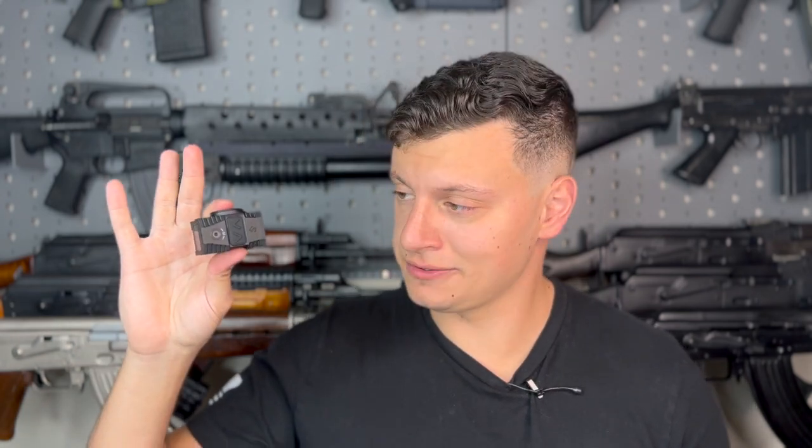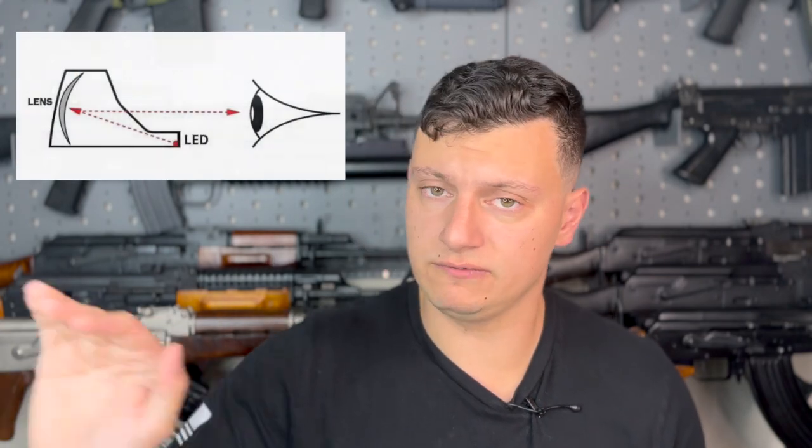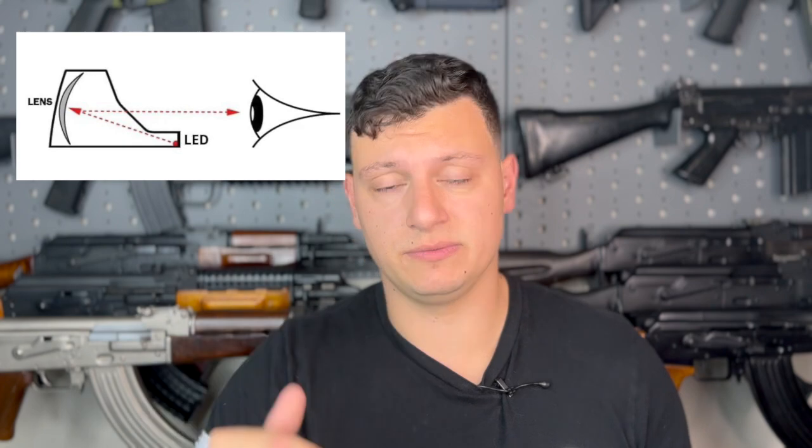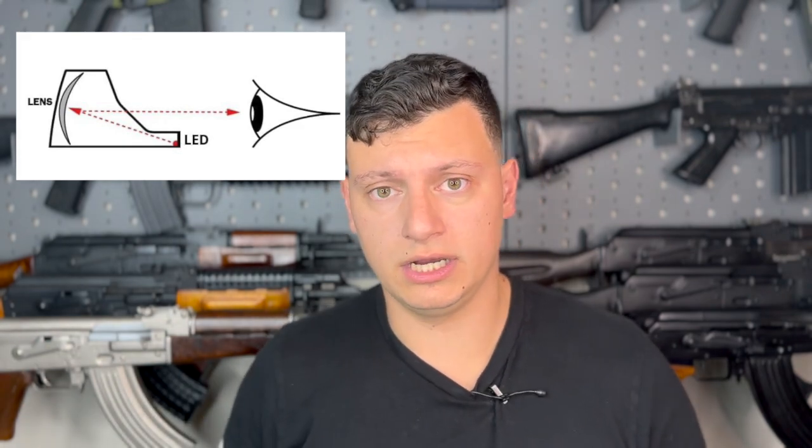Before we get into the details of this product, let me lay the foundation of the current optic space. A red dot is a very simple creature. A red dot traditionally fires light from an emitter at an angle to a pane of glass. That pane of glass reflects some of that light along the optical axis, and the shooter perceives the reticle as a result.